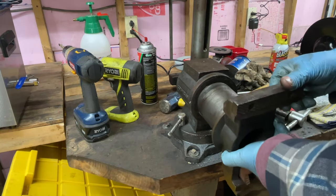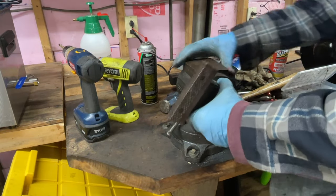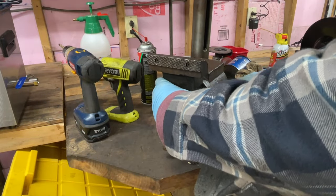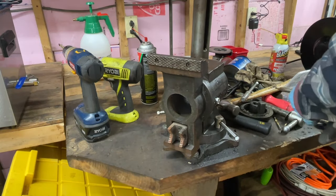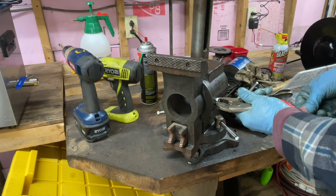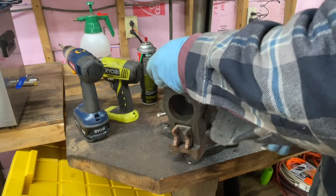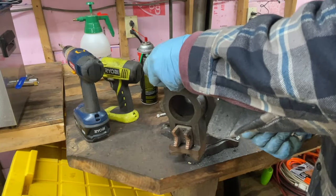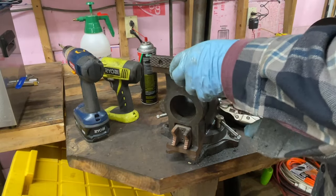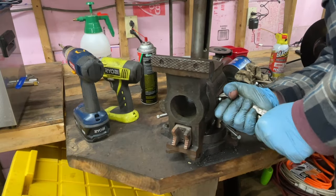Alright. So, is this the piece first? That's how she's supposed to work. Let's see if this is going to work. Yep, so it's going to hold it a little bit. Yeah, that'll be good.